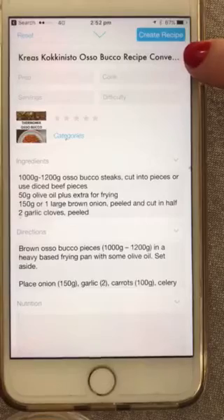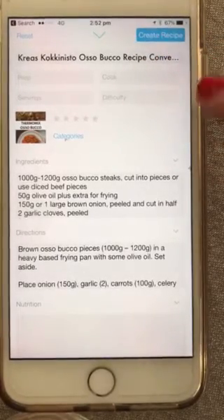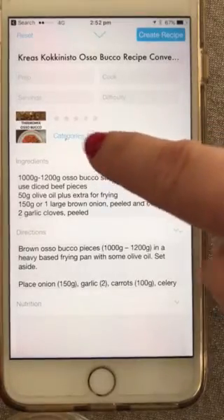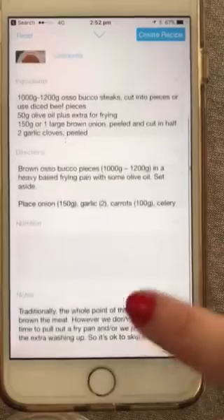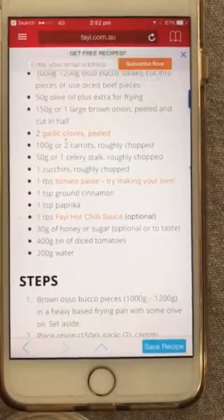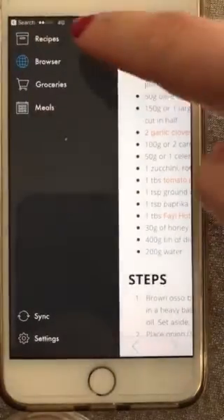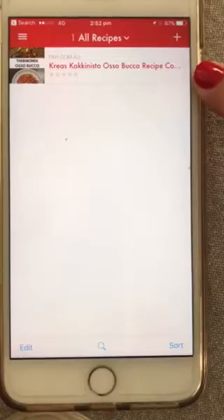Now you can change the name if you want something different. You can add information like how long it takes you to cook, add it to a category, or give it a star rating. You can also write your own notes if you need to. Then just click 'Create Recipe.'